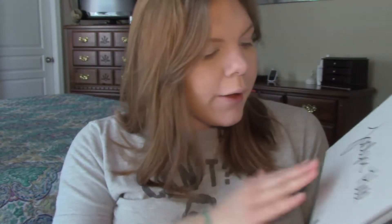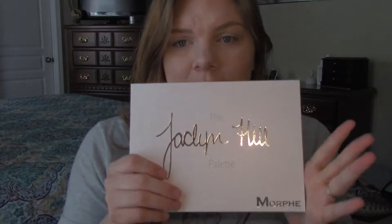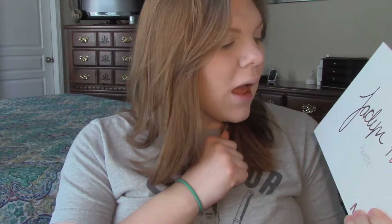Hey guys, welcome back to the channel. In today's video, I'm going to be finally going in with the Jaclyn Hill Morphe palette. I recently just did a first thoughts, first impressions video on this — you can check it out in the link below. But I really wanted to wait to use this palette to kind of get a feel of it and the colors. The colors in this palette are super, super pretty, super shimmery, super creamy. So I'm really excited to get in and start using this palette, so let me bring you in closer.